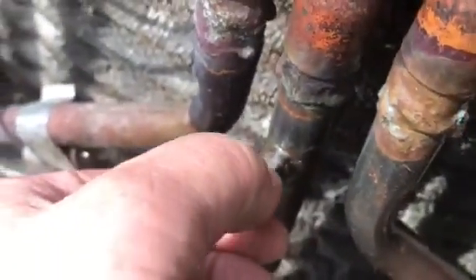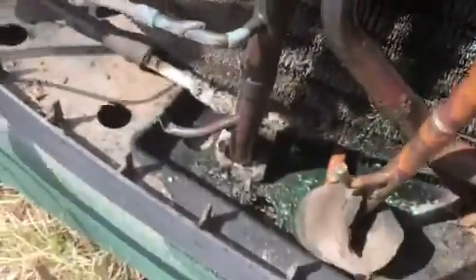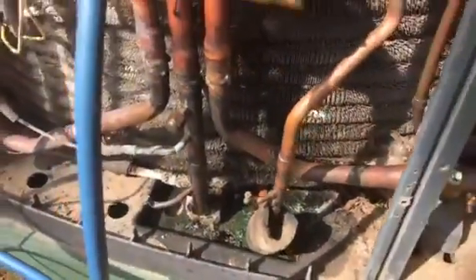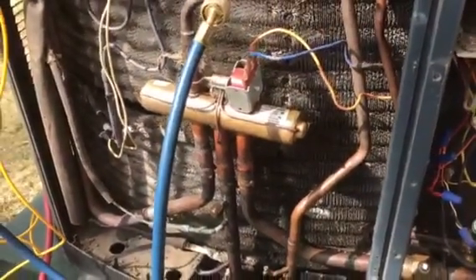Well, it looks like pipe dope. I don't know what kind — they're out here with no Schrader valves or what, but let's see if we can get this customer back in service.